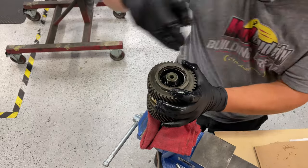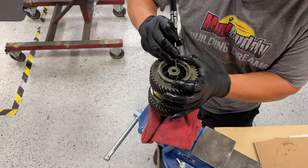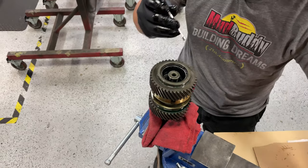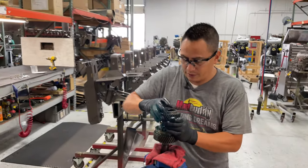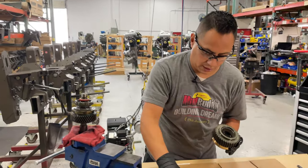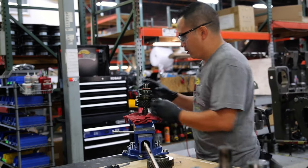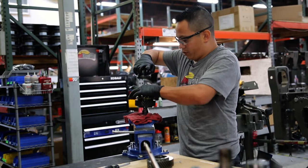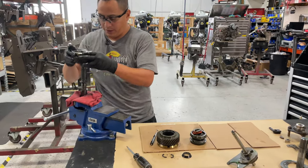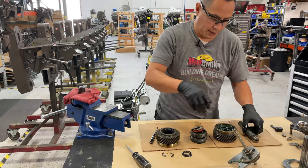This is where the magnet comes in handy — you can take one out and then take the other one out. Once you have that out, everything comes apart; just pull it up. This is the keeper I was telling you about. Line them all up — the top gear, the actual clutch, the bottom gear, and the clutch shaft.